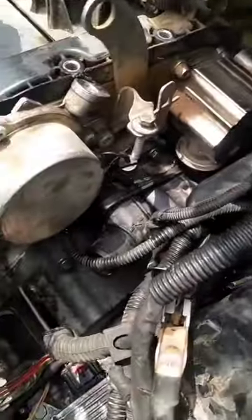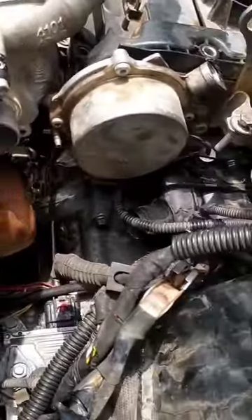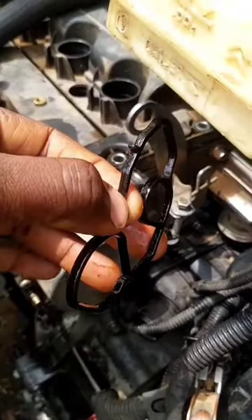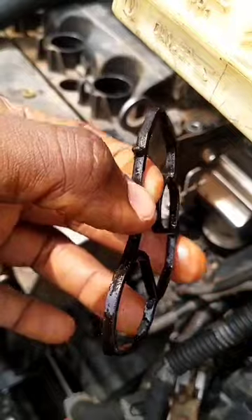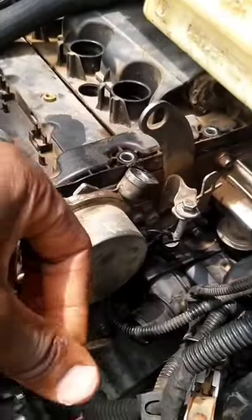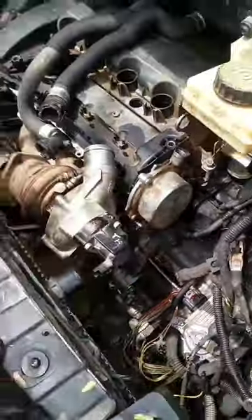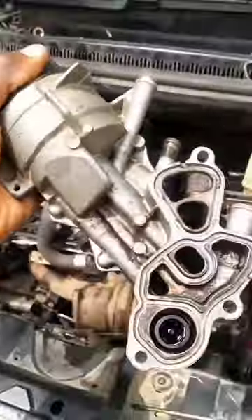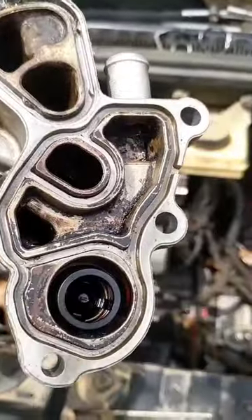So I eventually decided to remove this oil filter cartridge assembly to change the seal, because I don't trust the seal. Considering that it can also cause a coolant or water leak, which can also cause a mixture of coolant and oil. So we removed it, and this is the whole seal removed. I've gotten the new seal.